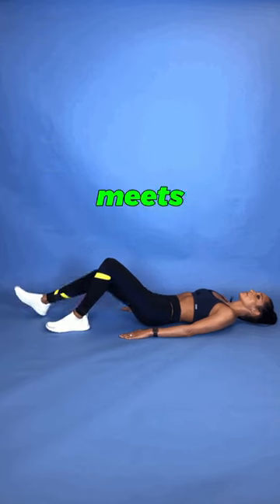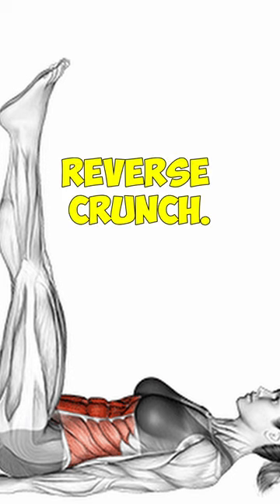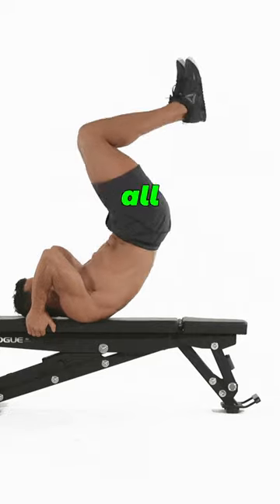Third, the heel slide — simplicity meets effectiveness. Then, the reverse crunch. A twist on the traditional crunch, it's all about control.